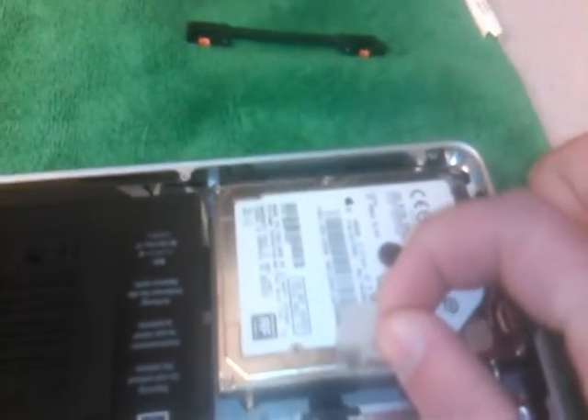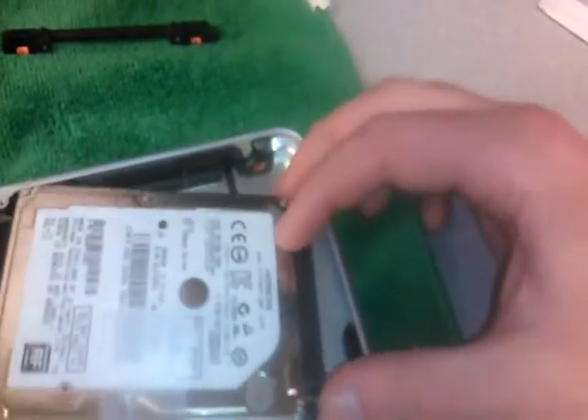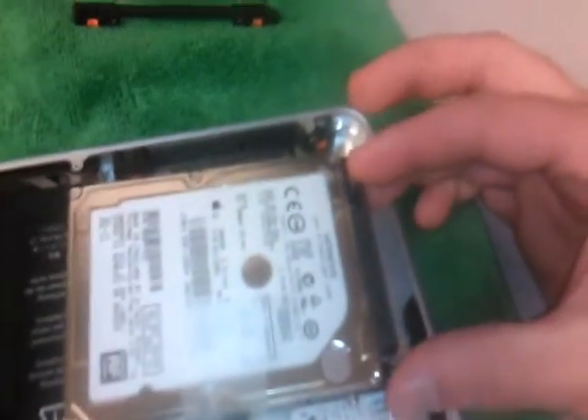Pull this little tab here and the hard drive lifts right up. Disconnect the connector at the back — it just pulls off.